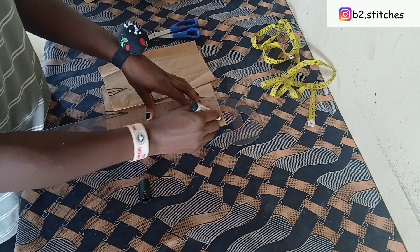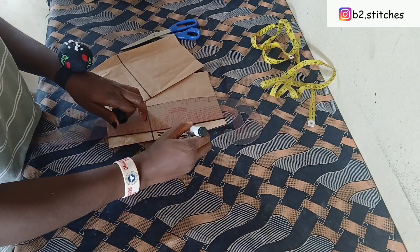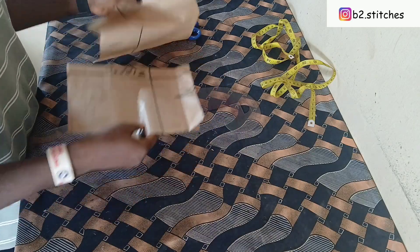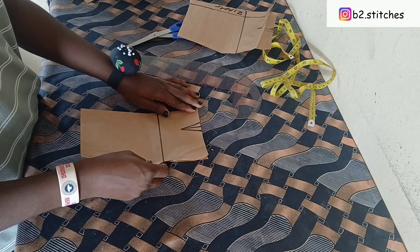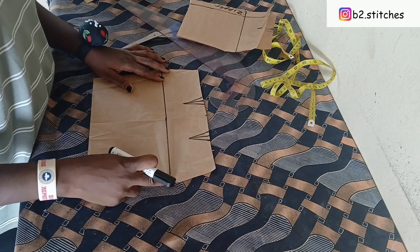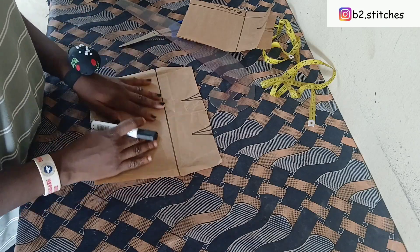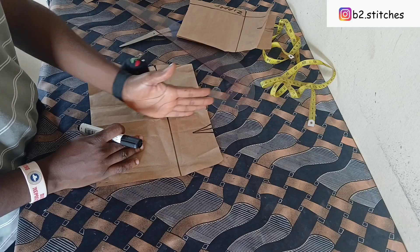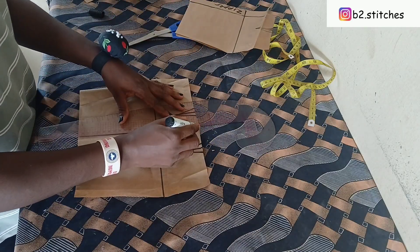So this is me marking out the zipper allowance for the back part of this skirt. This is our back piece and this is the front piece, but we are going to be working basically on the front piece. I have already drafted the pattern out on fold — I have a tutorial on how to draft a basic skirt pattern, and I'll be linking that in the description box.